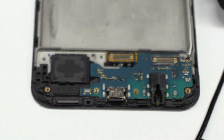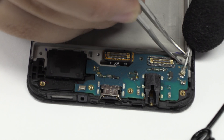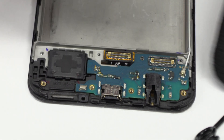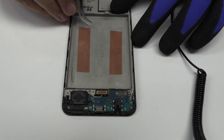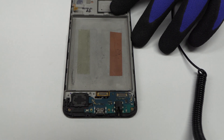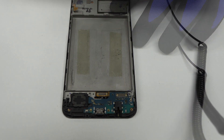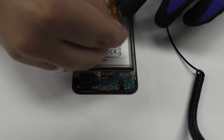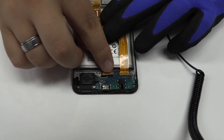Now we return with the assembly process.